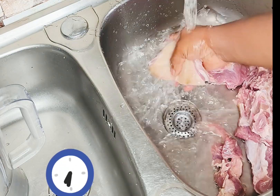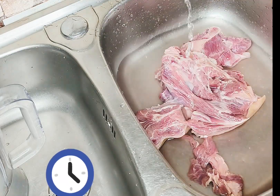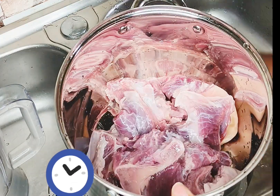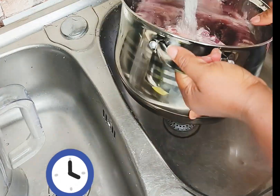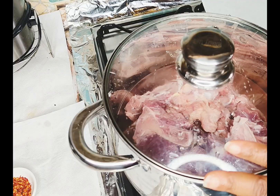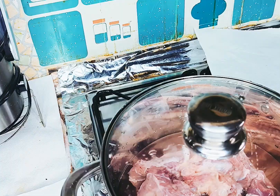I have some goat meats and I'm going to pour them into the sink and wash them properly. Then I'm going to transfer them into my pot to steam and cook for a minute or two to actually soften the fresh meat for easy cutting.